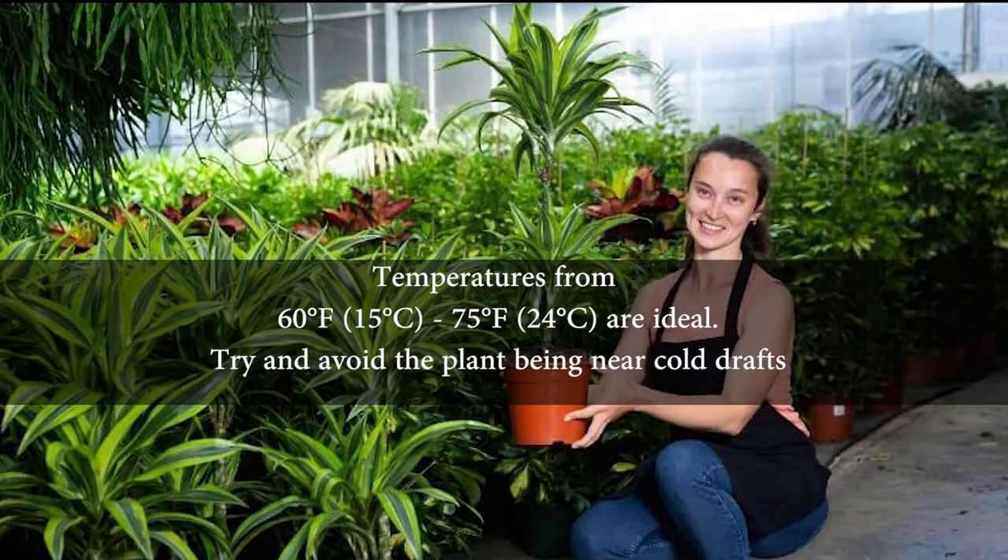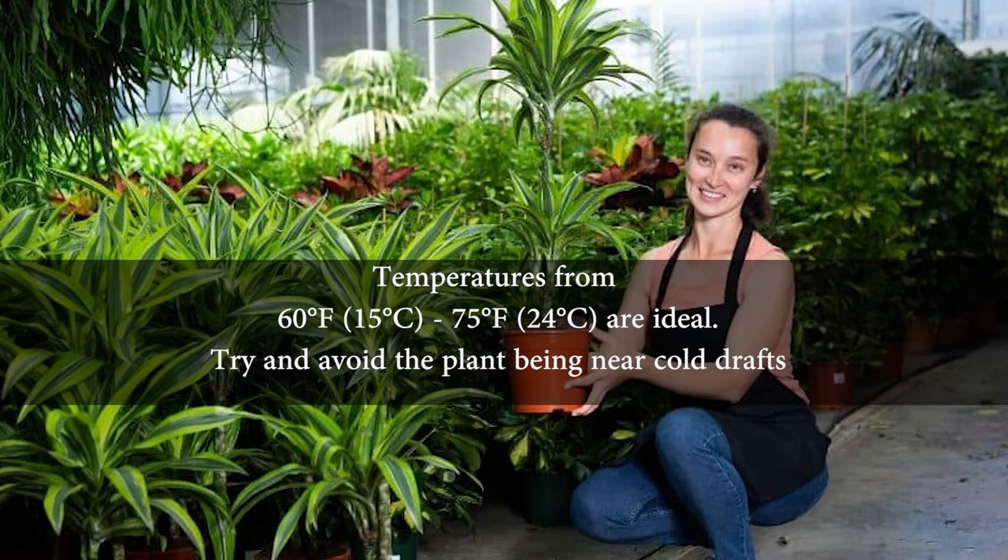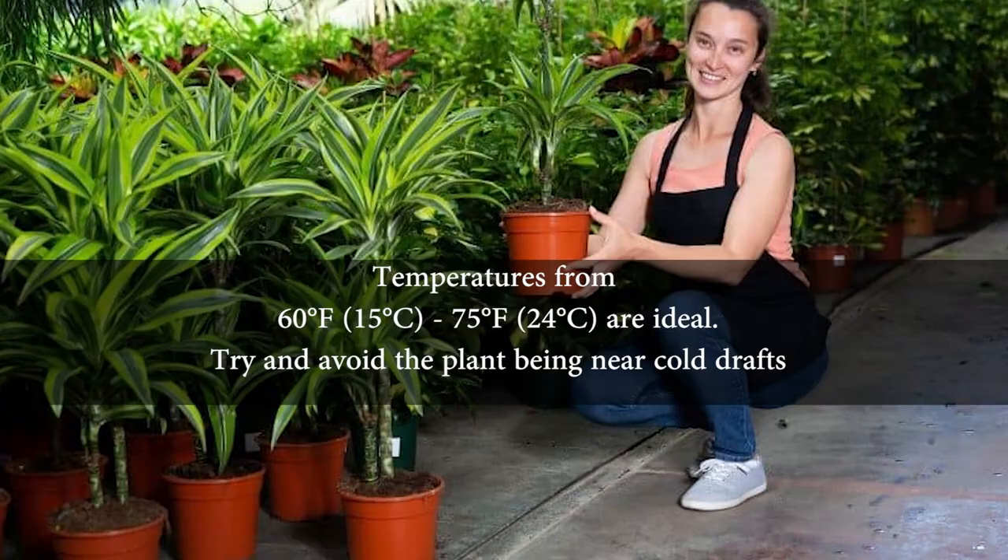Temperatures from 60 to 75 degrees are ideal. Try and avoid the plant being near cold drafts, which also cause harm.